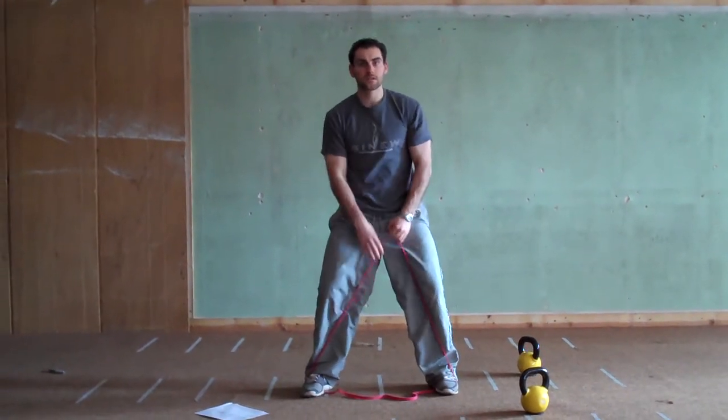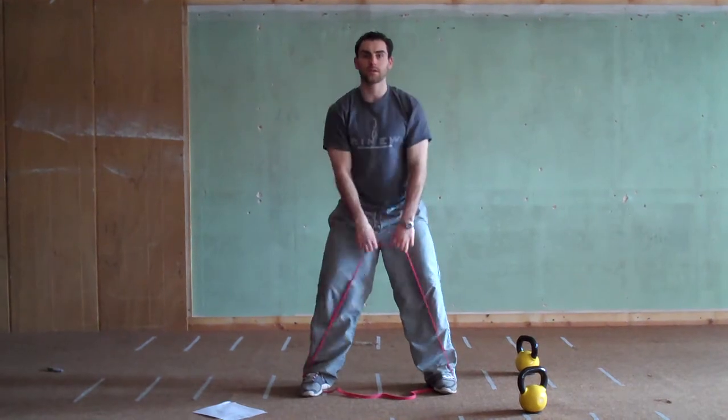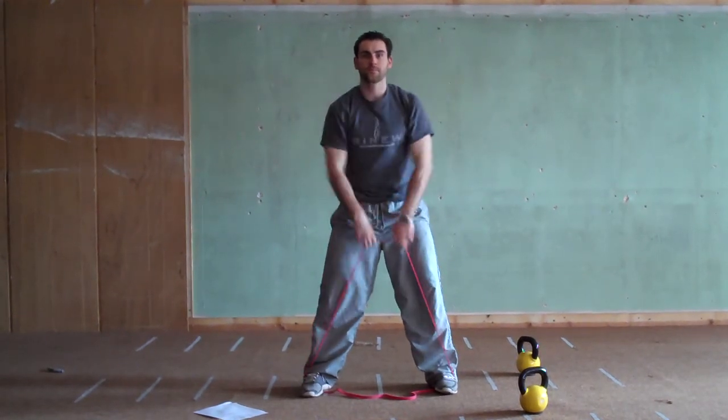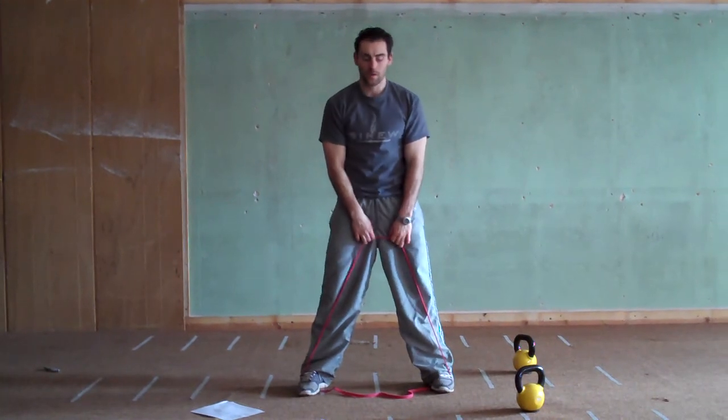Have a slight bend in your knees, get a strong stomach, pull your elbows up, and pull out a little bit — up and out. Always make sure your elbows are higher than your hands.